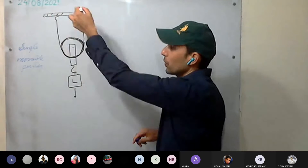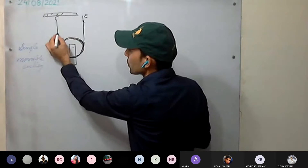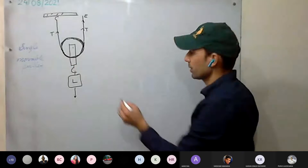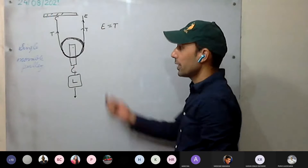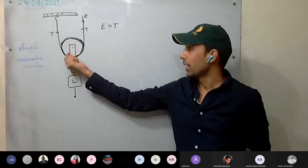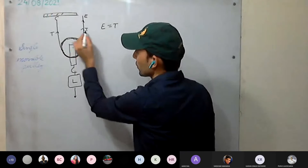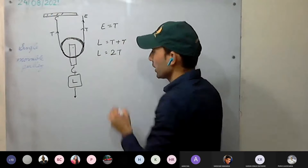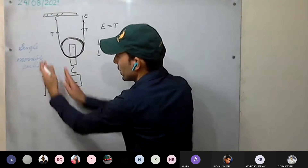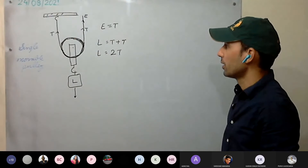Since the axle is moving, it's called a movable pulley. In the balanced position, tension T is developed in both sides of the string. The load is balanced by T + T = 2T. So load = 2T. Effort = T.